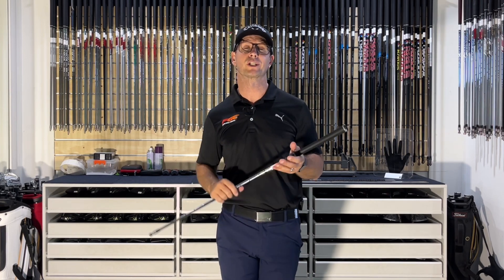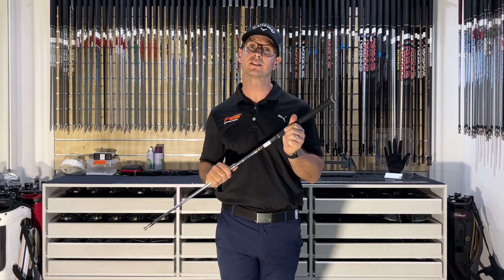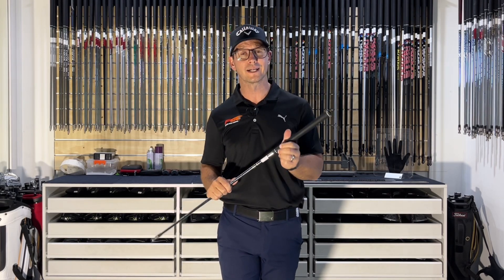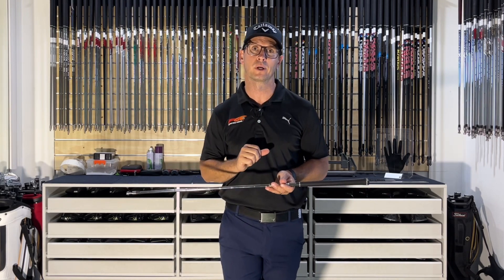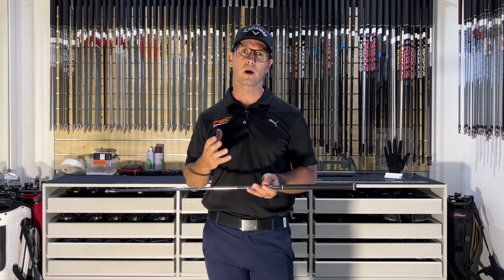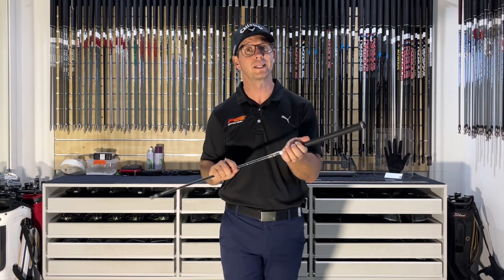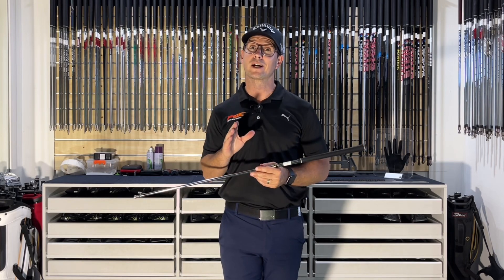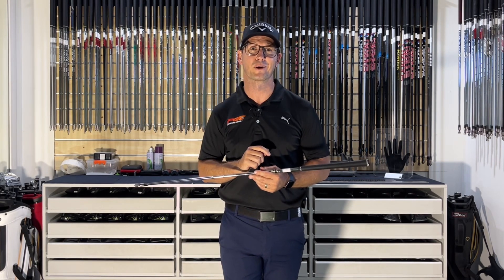To recap: the Dynamic Gold shaft is the number one played shaft on tour. It is a heavier shaft designed for better players or tour players — a lower spinning, lower launching shaft normally suited to a moderate tempo. So if you are an aspiring tour player or a better player wanting that nice ball flight with fast swing speed and moderate tempo, give the Dynamic Gold shafts a try.